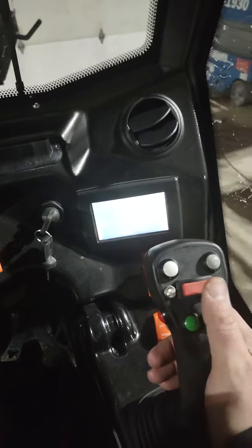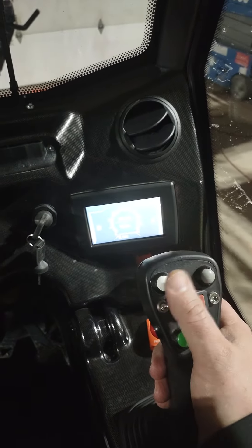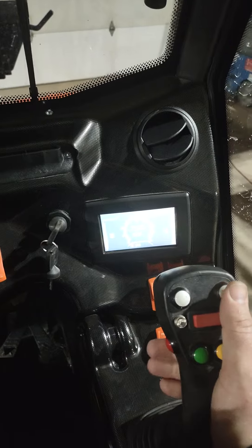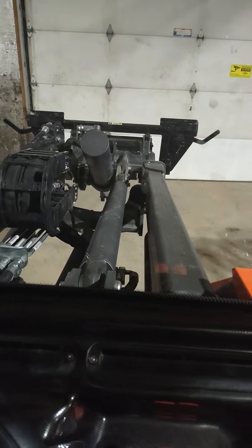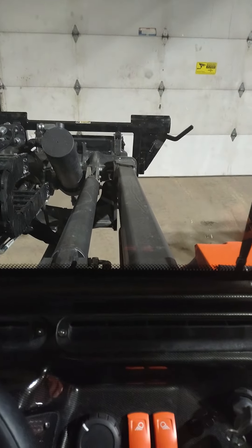We don't have any auxiliaries attached right now, but those would be controlled normally by our switch here. The gray and white buttons are your extend or retract for the arm. Pull the trigger, push the gray button and you'll see it extends out. Push the white button on the left and you'll see the arm comes back in.